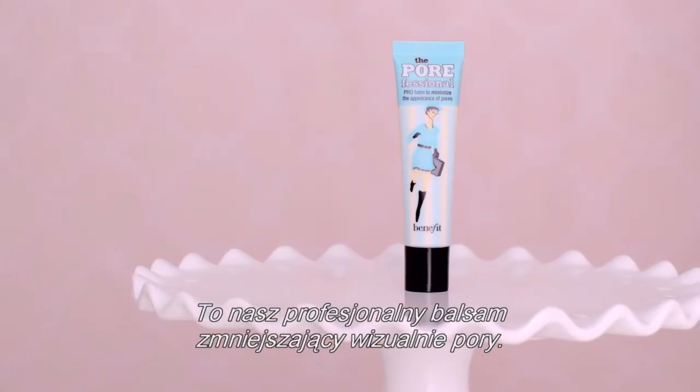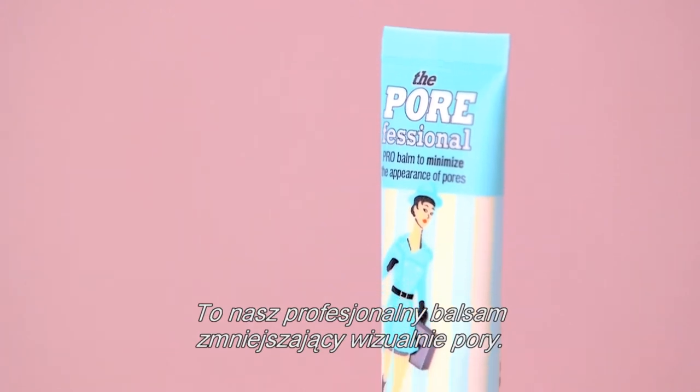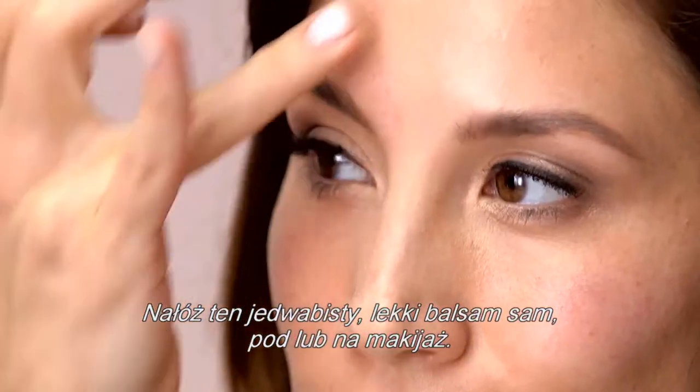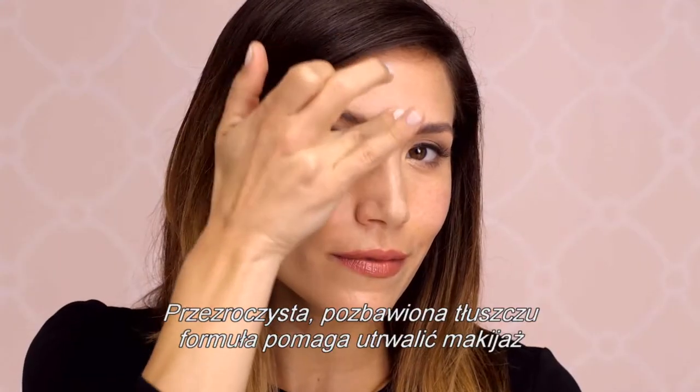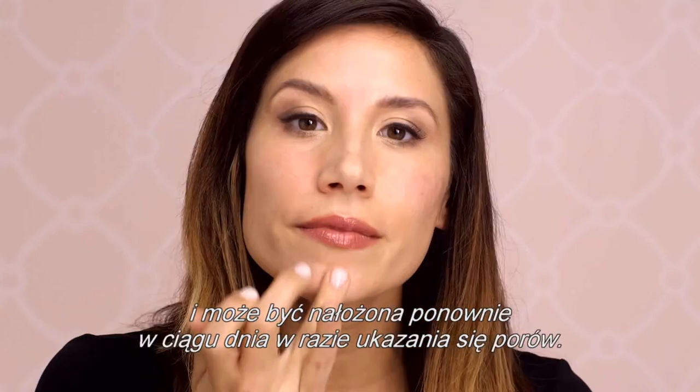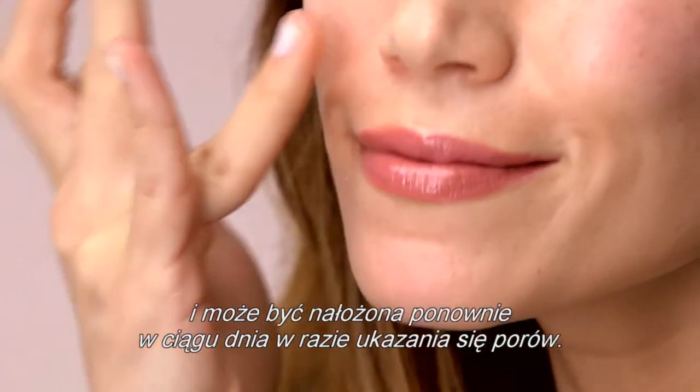This is our pro balm that minimizes the look of pores. Apply this silky lightweight balm alone, under, or over your makeup. The translucent, oil-free formula helps makeup stay put and can be reapplied later in the day if pores reappear.